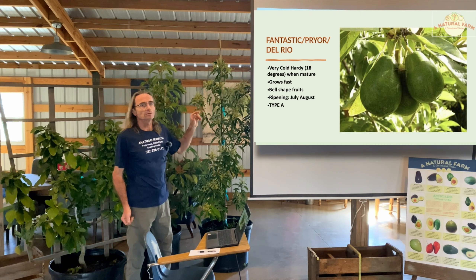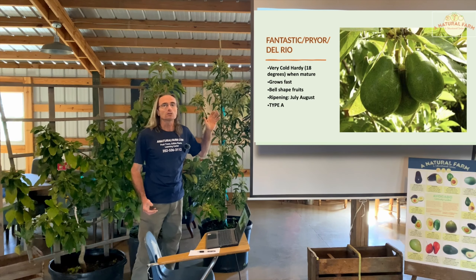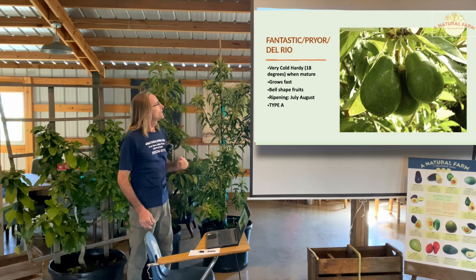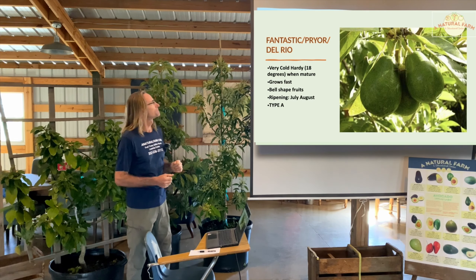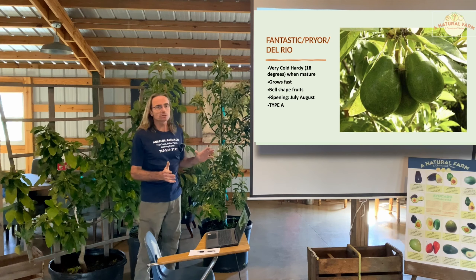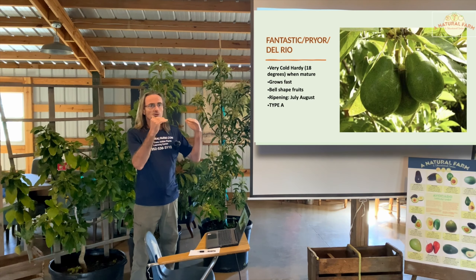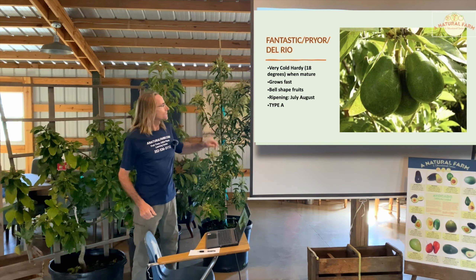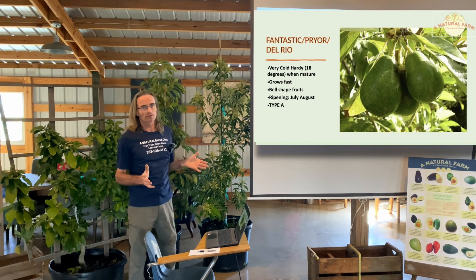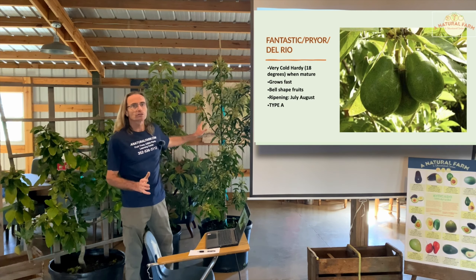The second variety is called Fantastic, also called Prior or Del Rio in some places. This is one of our hardiest varieties — some say hardy down to 15 or 18 degrees when mature. The fruit is a very similar size to the Hass, dark green with smooth skin, kind of a bell shape. It ripens in the summer, July through August. Type A. Right now in mid-February they are full of flowers — hundreds of flowers.